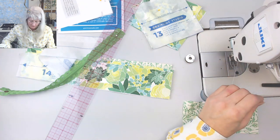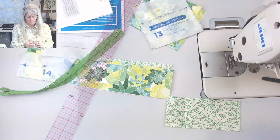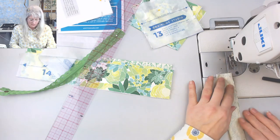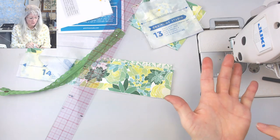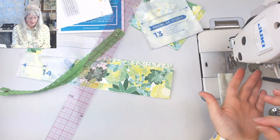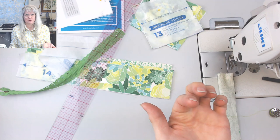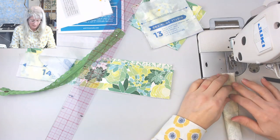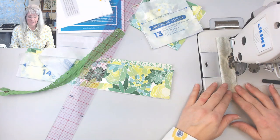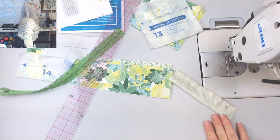Of course I have to thread my needle in front of you. I saw this really interesting needle threading technique on Instagram — you lay the thread on your palm like this, lay the eye of the needle on there, and it magically goes through the eye of the needle, probably because it's like the path of least resistance. But it won't work on my machine because the needle needs to be loose.